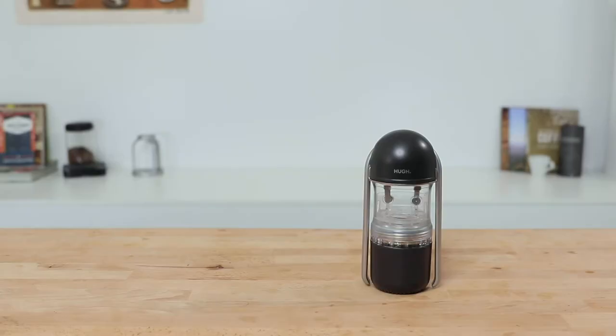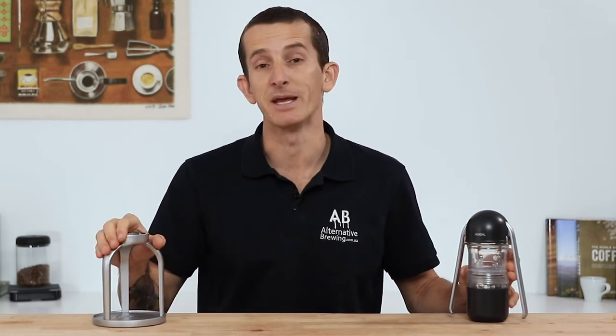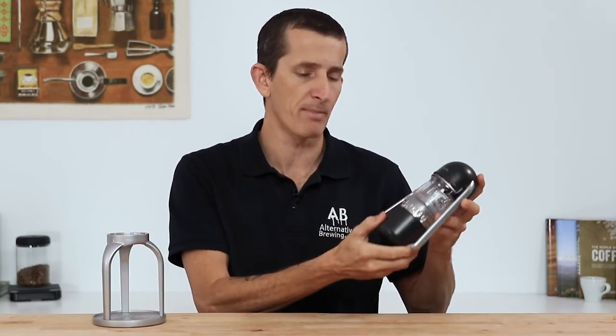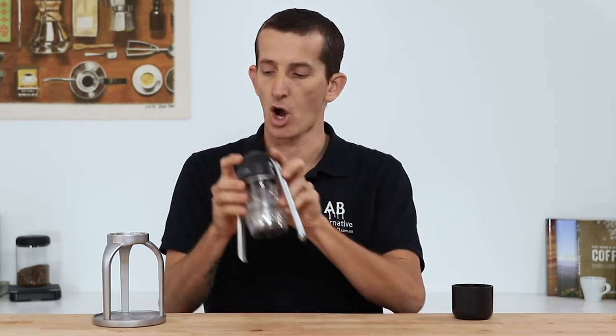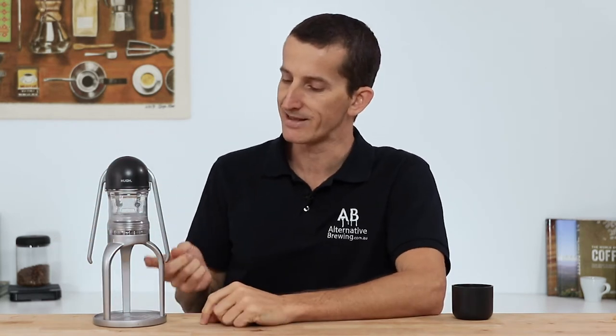One other neat addition that is sold separately is the Leverpresso stand right here. If the Leverpresso was going to be your choice of a home brewer, I think having the stand would be an absolute must. It's what we're going to be using today — instead of brewing straight into the cup, you remove the cup and place the whole Leverpresso firmly into the grooves of the stand. That way you have a whole lot more stability when brewing, as well as being able to see the espresso brewing straight out of the bottom of that naked portafilter basket.